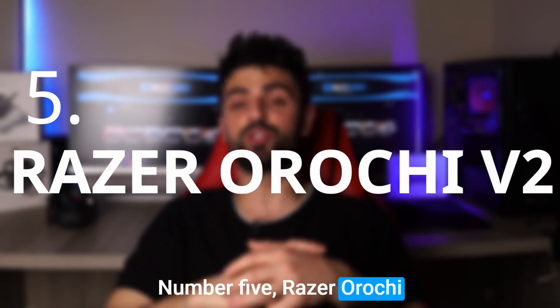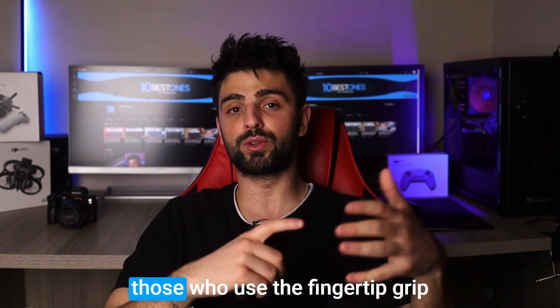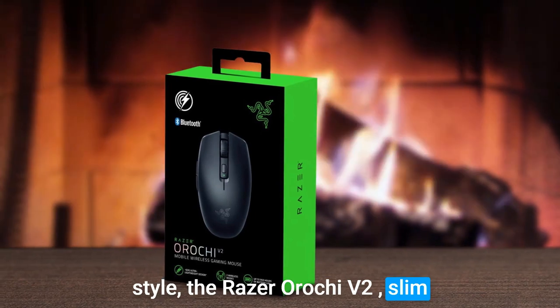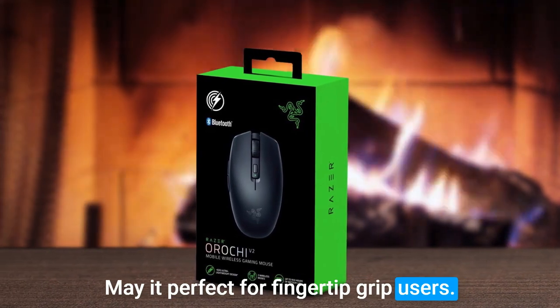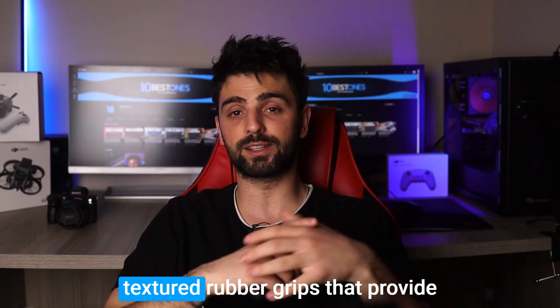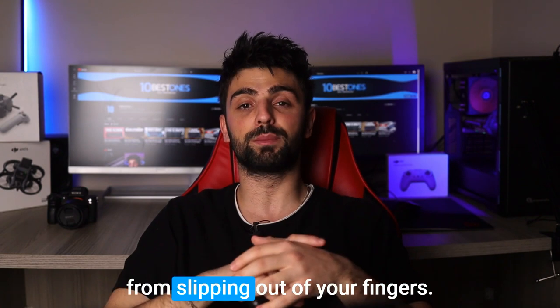Number 5: Razer Orochi V2. I want to talk about the Razer Orochi V2 mouse and why it's an excellent option for those who use the fingertip grip style. The Razer Orochi V2's slim design and lightweight build make it perfect for fingertip grip users. The side panels of the mouse have textured rubber grips that provide extra support and prevent the mouse from slipping out of your fingers.